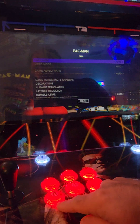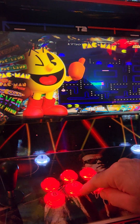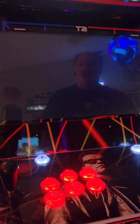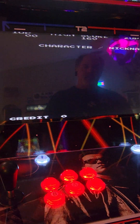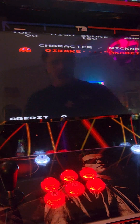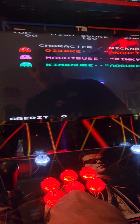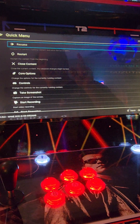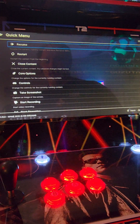Hit the B button, bottom left, to exit that. Now go ahead and load the game by hitting your A button and allow the game to load. Once we're in the game, hit the Player 1 coin button and the B button at the same time. That's going to bring us into RetroArch — we don't want RetroArch, but this is a trick way to get into MAME settings.